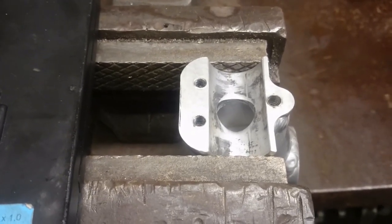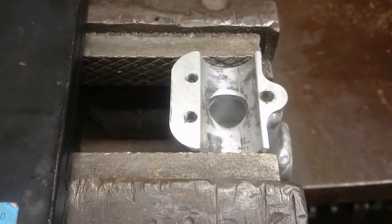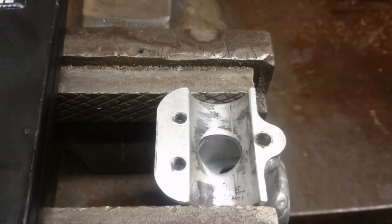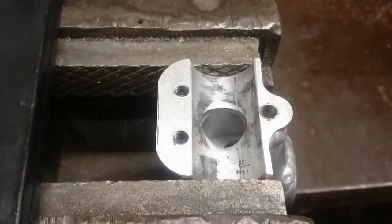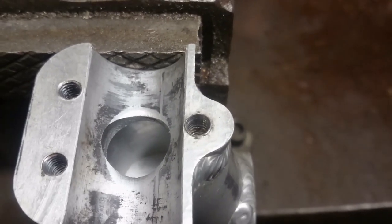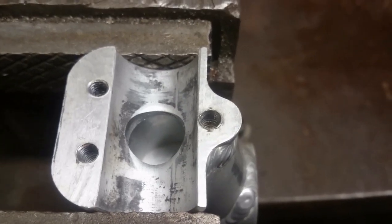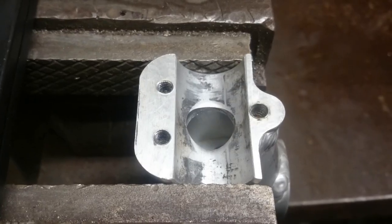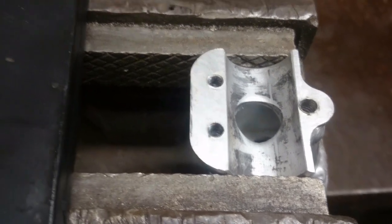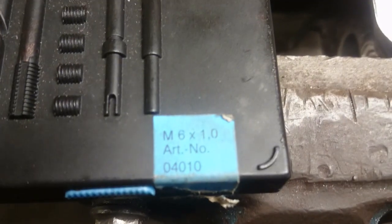My next video is going to be a thread repair on the stem for my mountain bike. As you can see here, if I zoom in, the thread is pulled out, probably because I've over-tightened it. We're going to repair the thread using this V-coil thread repair kit — it is the M6 by 1.